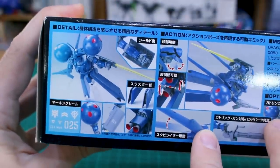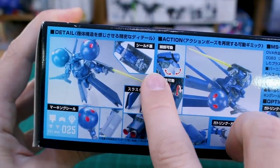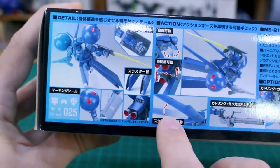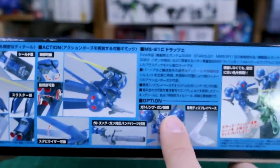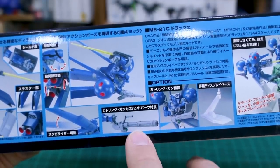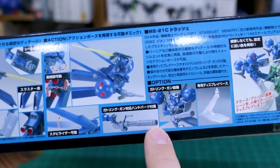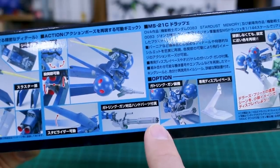On the other side of the box — my box is getting a little faded from sunlight — you can see some action poses showing the hand, the moving head, the very weird-looking head, and some articulation features. There are also marking decals included. It comes with a Gatling gun rather than a Zaku machine gun, though I think you can also have it hold a Zaku machine gun from another version.